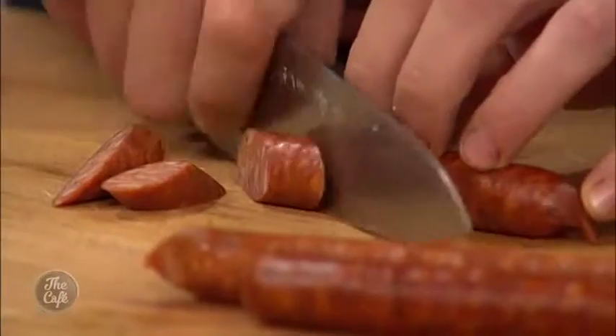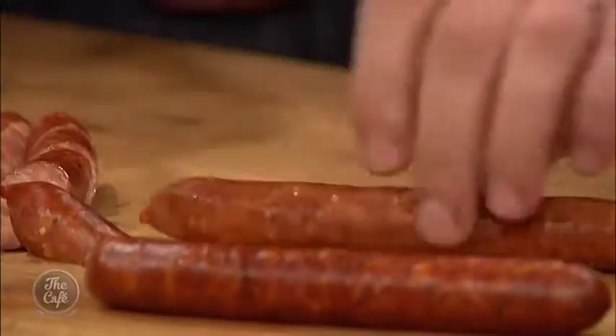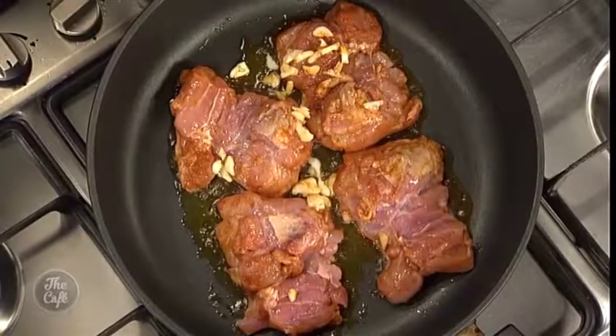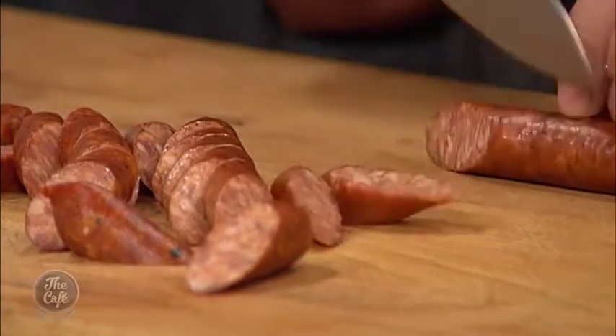And then we've got some chorizo. This is already cooked, so you can eat it straight away - we're just going to slice it and fry it. We'll take the chicken out once we've got a nice colour and then we'll start frying the chorizo. That's going to give us some nice texture on the sausage and it's going to leach out all those flavours - all that paprika - into the whole dish. It's going to be great.